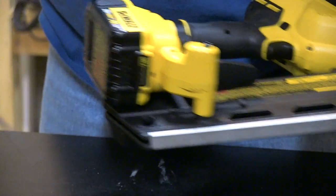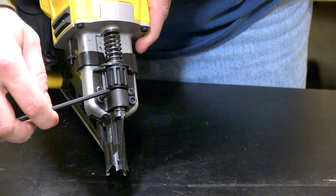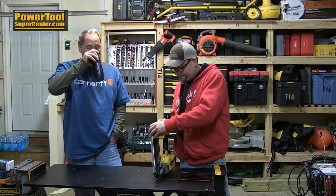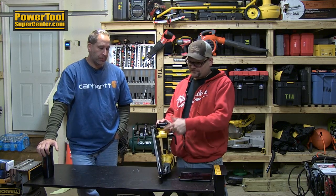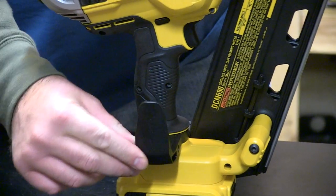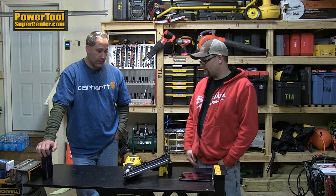It's a reliable tool and that's kind of what DeWalt is known for — known for the pros, rugged and durable tools. Sometimes they might not be the most powerful in the category but they're just known to be rugged. The Allen key Eric was talking about is right here — it just slides out. It has a brushless motor that's going to give you extended run time, especially with the 3Ah or 4Ah XR extended run time packs.